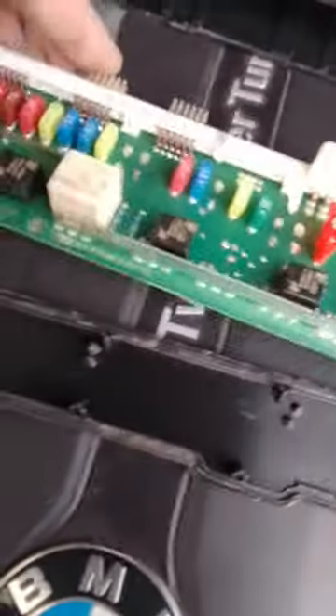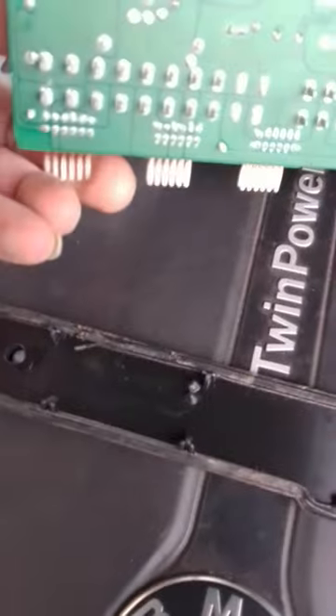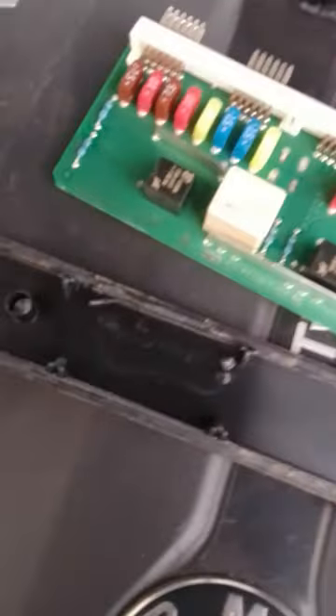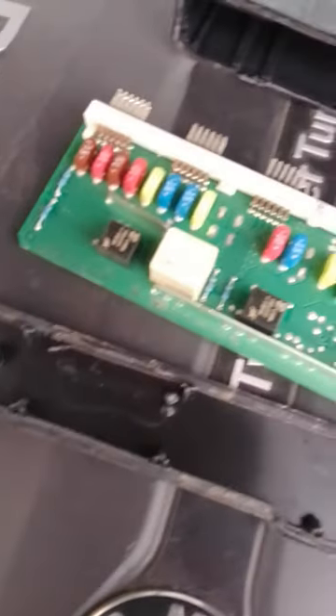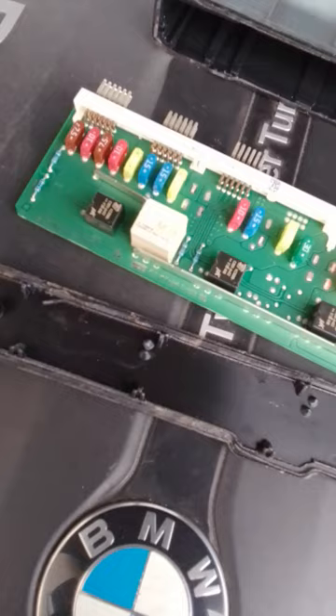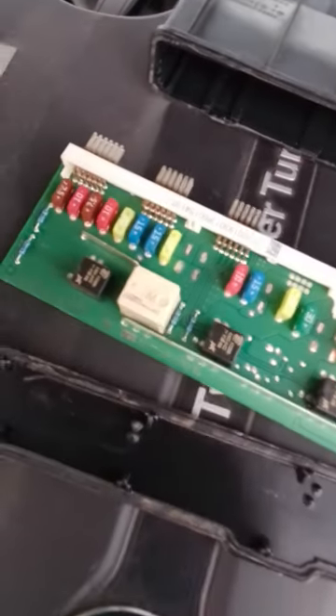I decided to open it up — this one. The water pump inside was blown. It's all soldered in; it cannot be changed unless you re-solder a new one on. I believe the rest of the components are also responsible for something else. The problem was fixed after changing it — thank you.